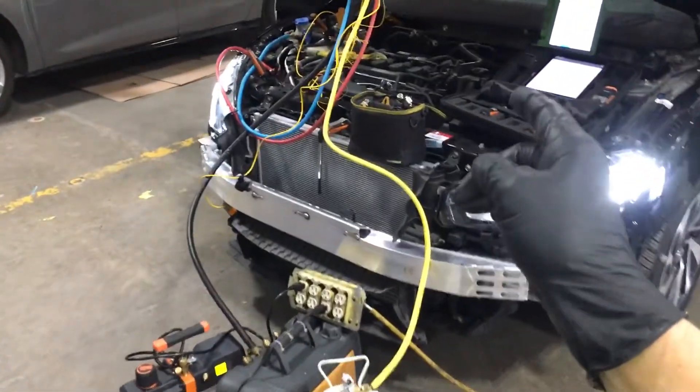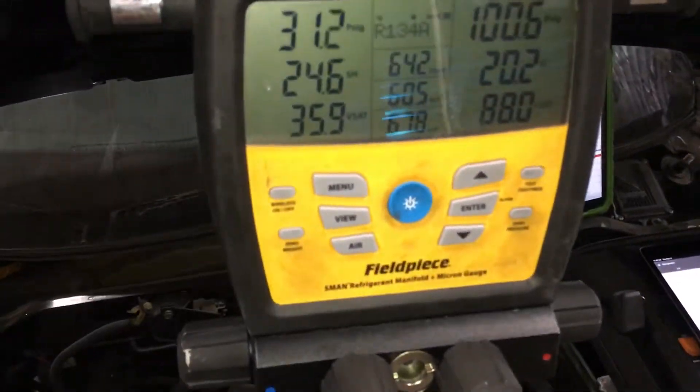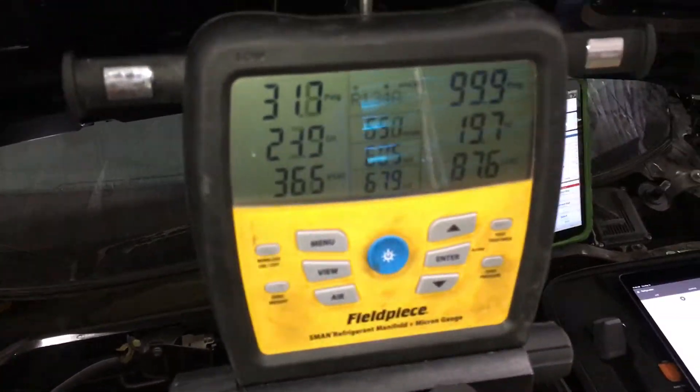Air conditioning on a 2017 Honda Civic. Here's another one: 31 psi on the low side, 100 on the high side.